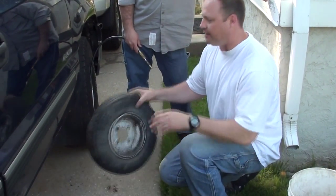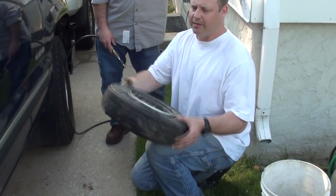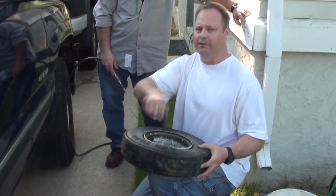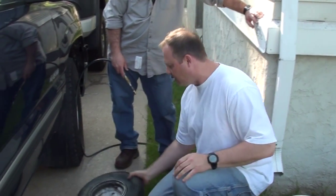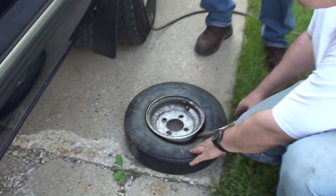We've got a jet ski trailer tire here that's off the bead from sitting all winter. Rather than wrap a rope around it and tighten it and all that, we're gonna use some propane and try to make it pop on.